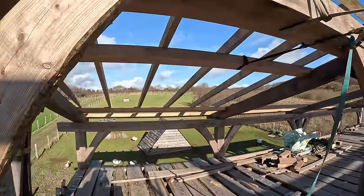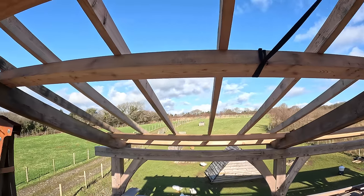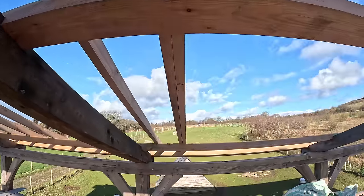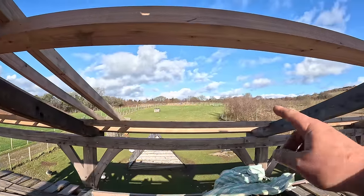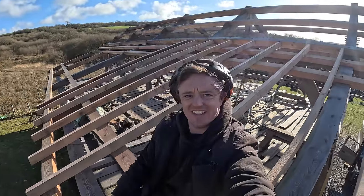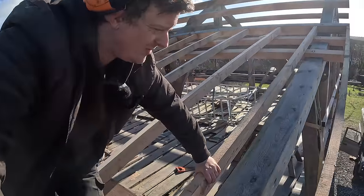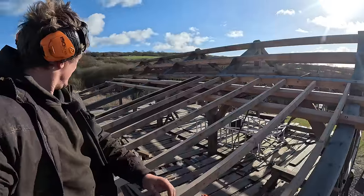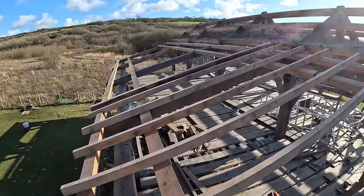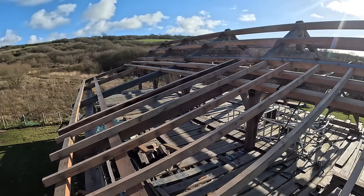Alright, so I managed to get a few rafters in. It's hard to get a good angle to film from unfortunately without climbing all the way to the top of the roof - I don't really fancy doing that today because it's so windy. So I've got to this point here where we're at a double rafter because here is going to be a dormer window, and then we're going to start going with rafters again the other way.